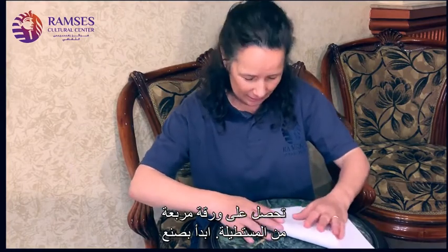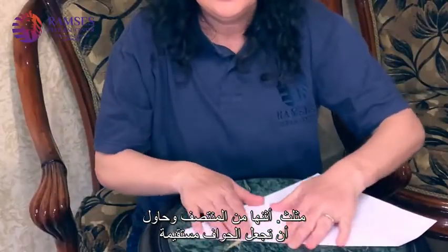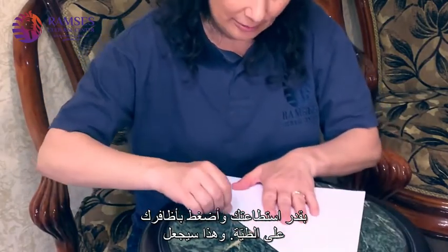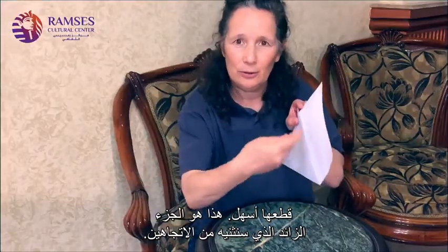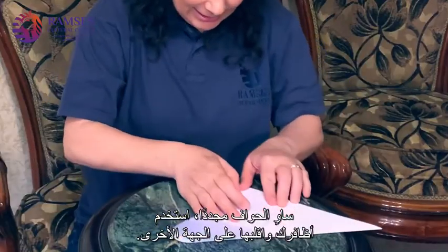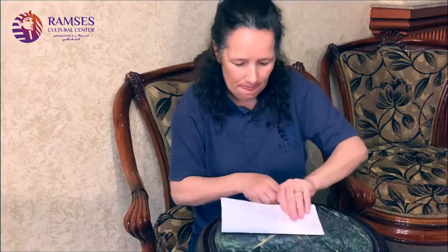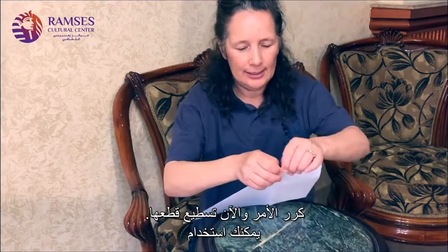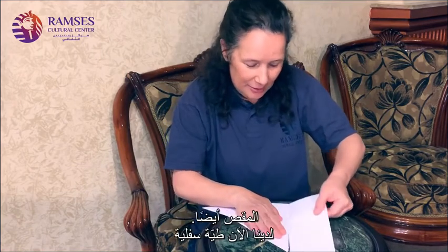You start with a triangle and put it across. Try to get the edges as straight as you can and run your fingernail across the crease. That will make it easier to tear. Then this extra part, we will fold over both ways. Again, line up the edges. Run your fingernail across. Fold it over. And now you can tear it. If you have a pair of scissors, you can use that too.